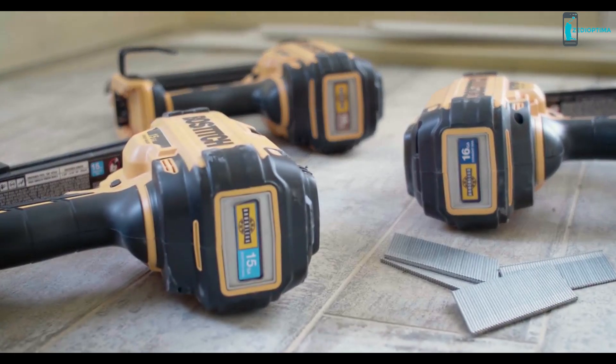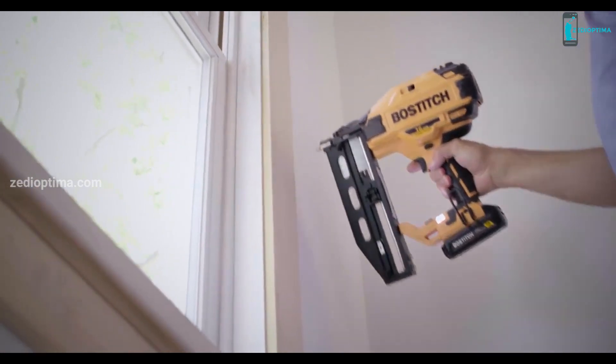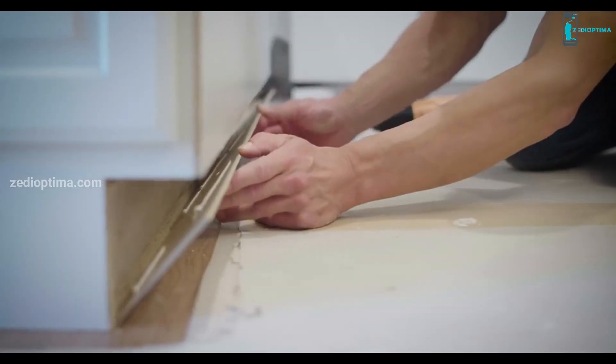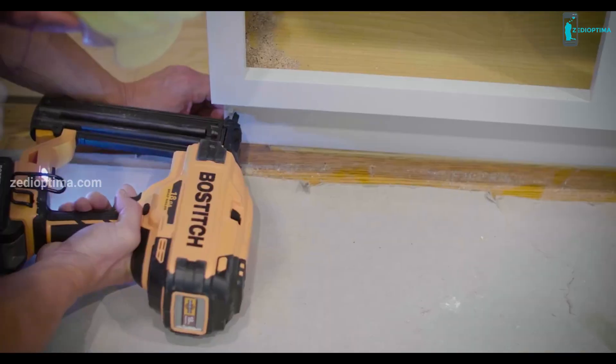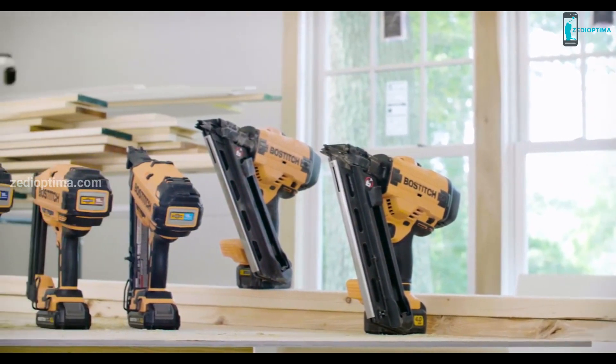The finish nailers have many of the features found on our pneumatic nailers, and they are all about the detail, incorporating a narrow nose designed for a clear line of sight and accuracy of nail placement. The legacy continues.